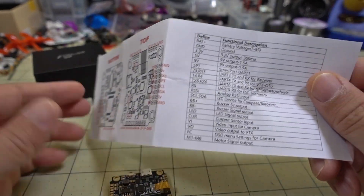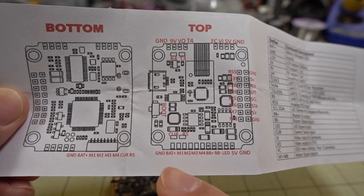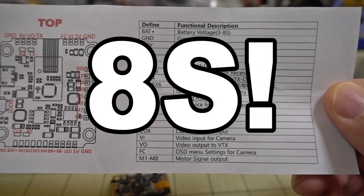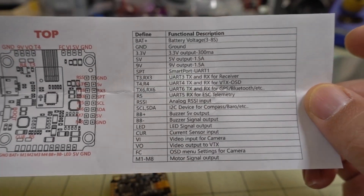You do get some nice documentation with the board — a layout along with pretty much all the connections listed. They're also silkscreened on the board itself, with a description of what all the different outputs are, so there shouldn't be any question as to what's what.